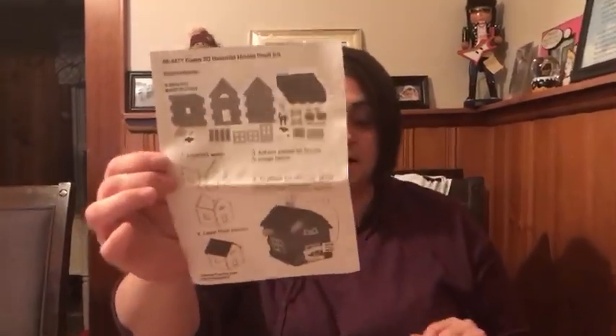Hi everybody, it's Miss Lauren from the Roseland Library and I'm here to show you a tutorial on how to make the Halloween craft for ages 8 and up for your spooky haunted Halloween house.